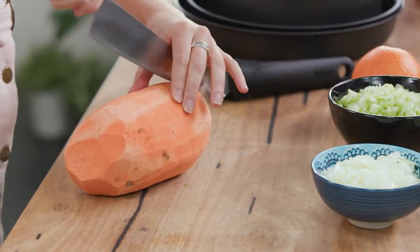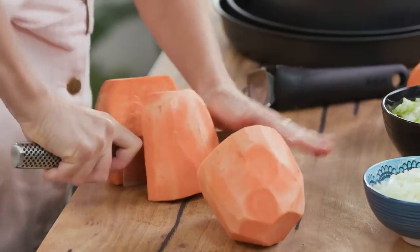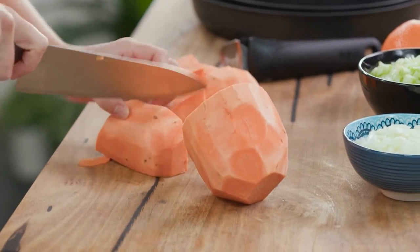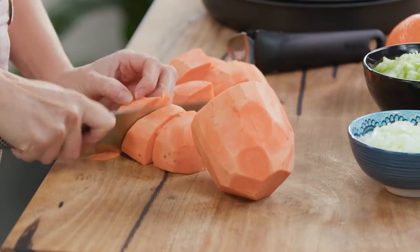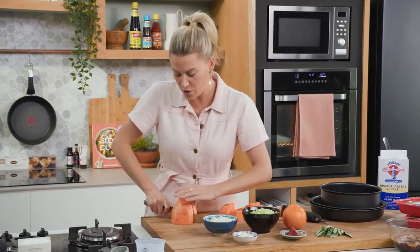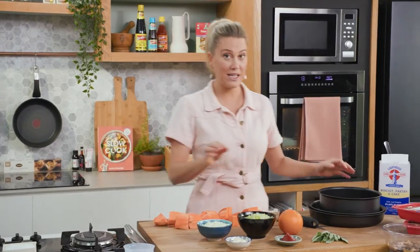This is quite a large sweet potato. I'll cut it in half first and then into chunks and get it started. I like using sweet potato for this because the sweetness goes really nicely with the richness of the duck, but you could use classic potato too if you like. That now goes into a pot.